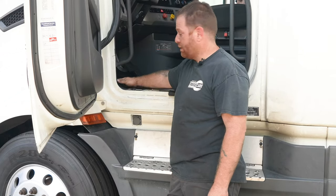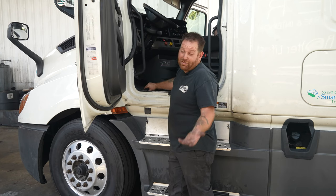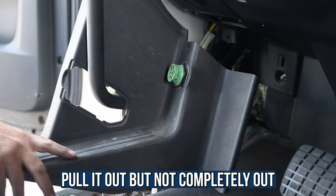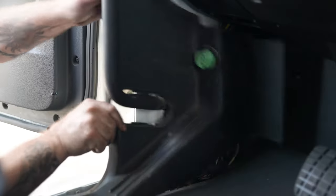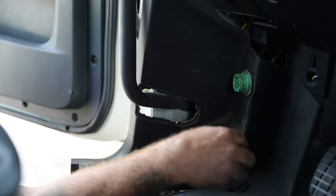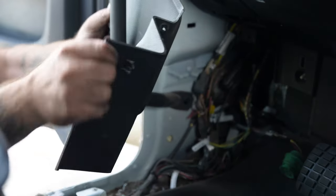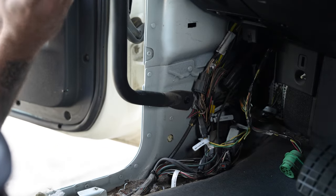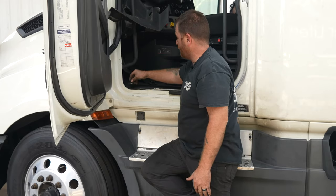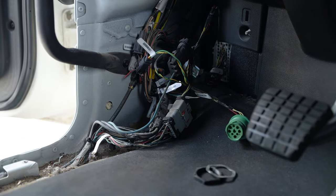Someone's been in this panel before because there are two screws missing, which actually makes our lives a little easier — thanks to the last technician who didn't finish the job. I pull the panel out, not completely, just enough to expose the wires. Next, there's a nine-pin connector — just unscrew that and wiggle it out. Then move the panel to the top. Now you can see the wires, along with plenty of dirt from everyone's shoes.